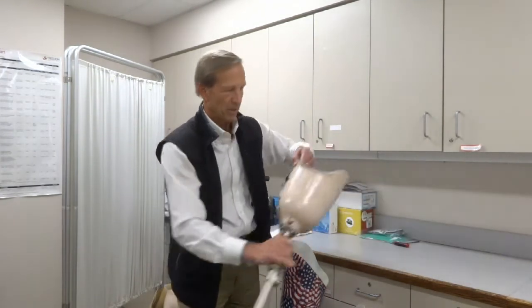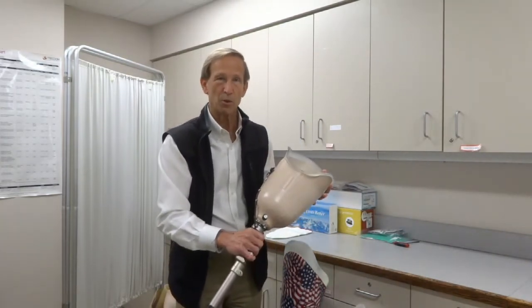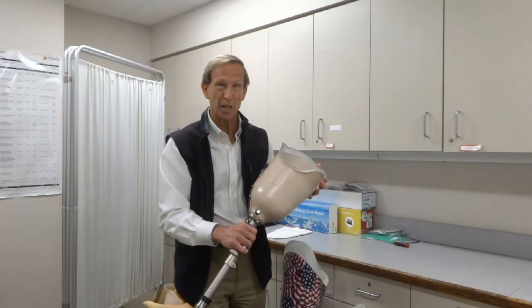All sockets are made from a casting or molding of your leg. The prosthetist would use fiberglass or some kind of electronic scanner to duplicate the mold of your leg, and then from that mold, build the socket. The socket is the top piece here — it's custom molded to the shape of your residual limb or amputation limb.